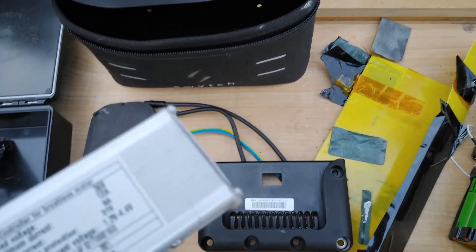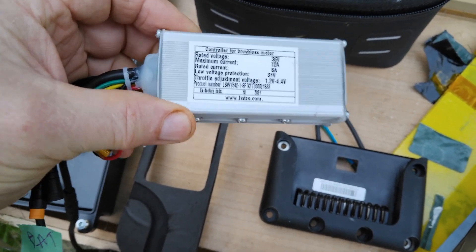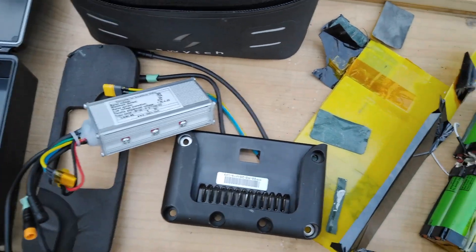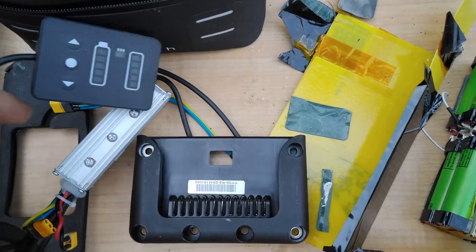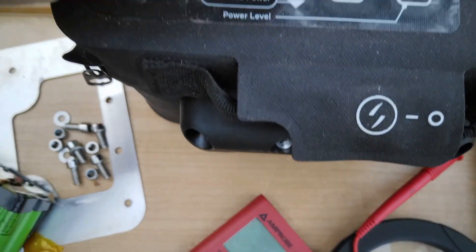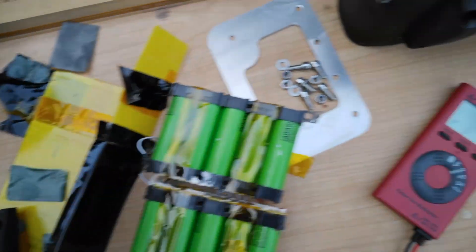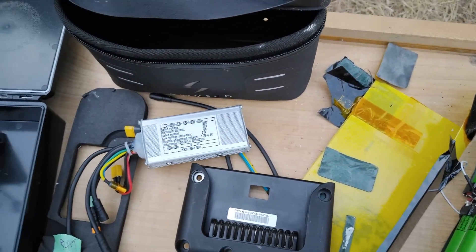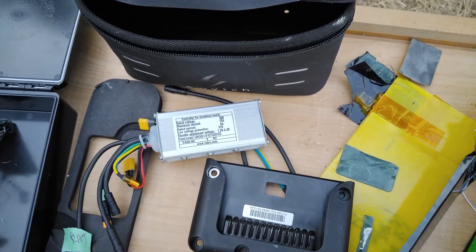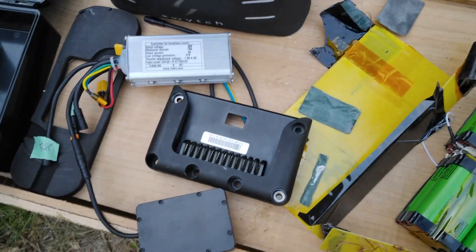Here are some other things that were inside the case. This is some kind of controller for the motor. This goes in here as part of the working arrangement. That's just the little readout. This hooks up, I think, to the crank sensor so it can tell how fast you're going — and that part of it does work acceptably well.